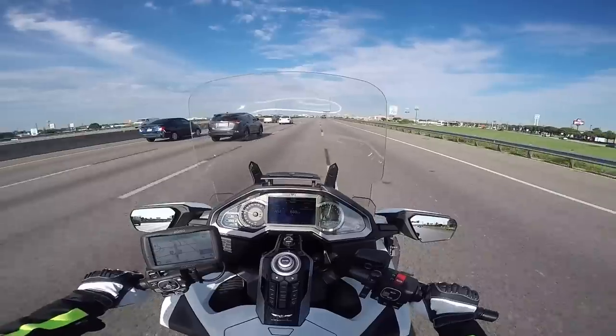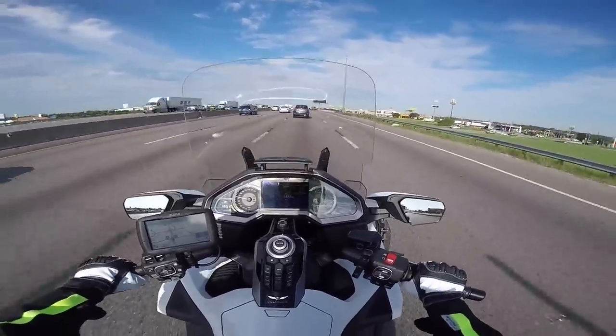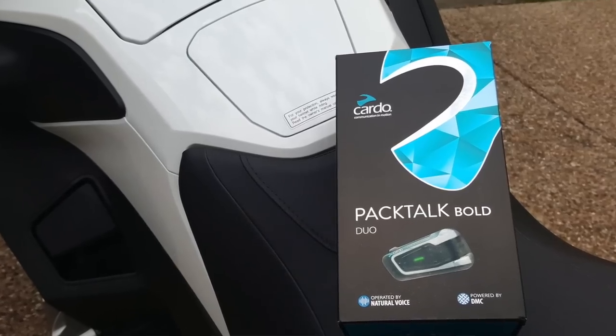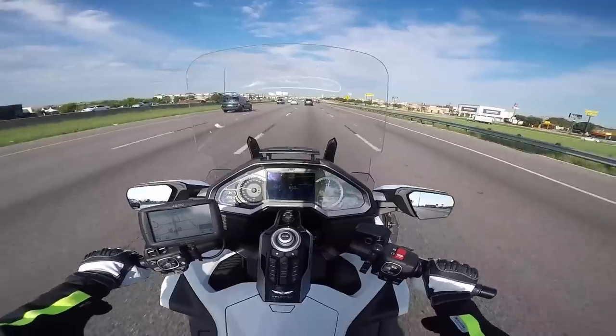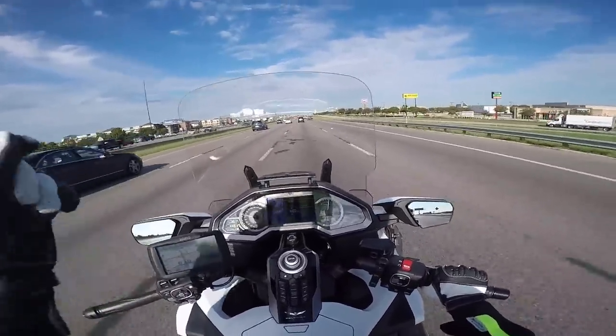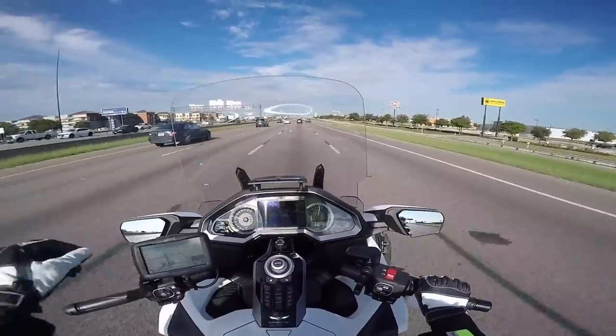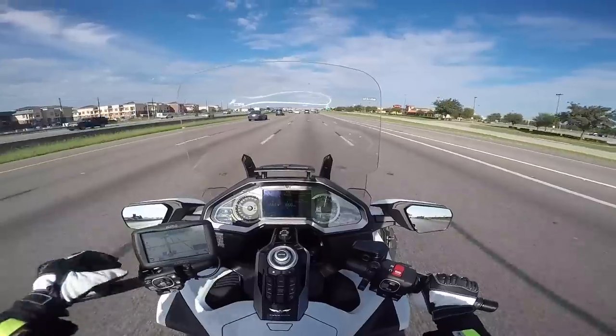I eventually started testing the Cardo PacTalk Bold, and the Cardo PacTalk would not properly pair with the Sena Bluetooth backpack for the GoPro. You can actually pair it, but you get really, really low quality audio. Sena tries to keep that proprietary.